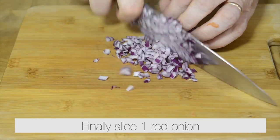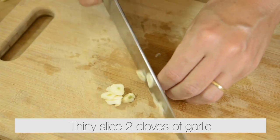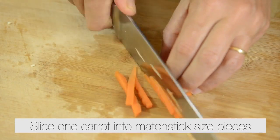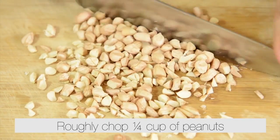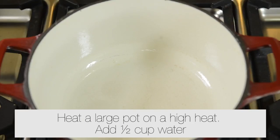Finely slice one red onion. Finely slice four shallots. Finely slice two garlic cloves. Slice one carrot into matchstick sized pieces. Roughly chop quarter of a cup of peanuts. Cube the tofu into small cubes.